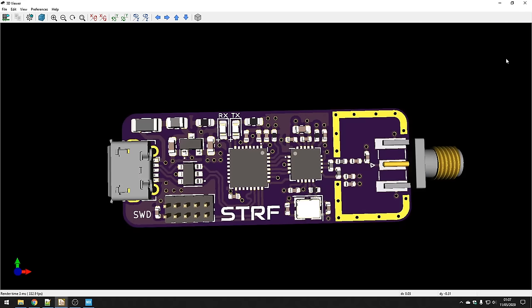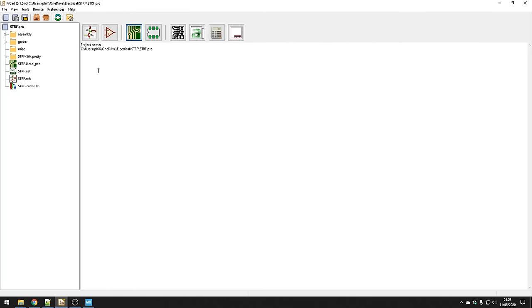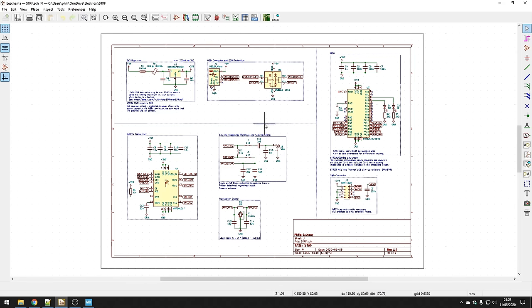Once I've done that, I tend to move on to schematic creation, which we'll do in KiCAD. I've made a project here called STRF. Here's the schematic I've come up with. I tend to section my schematics — I've sectioned it into three parts: the power and connector parts up top with the USB connector, the transceiver part, and the microcontroller part. I generally also put notes next to my schematic, because then for future use I'll know what I was actually doing.